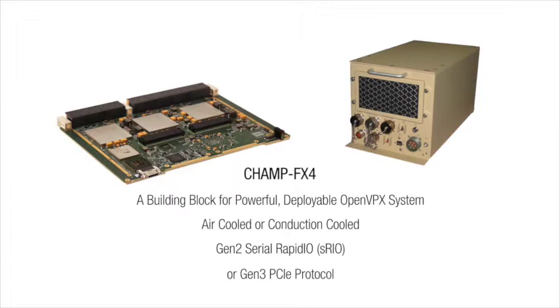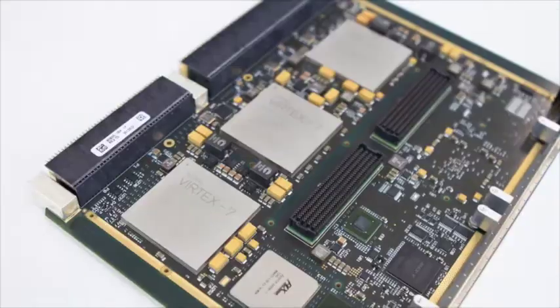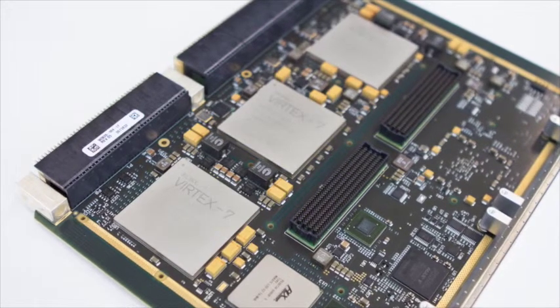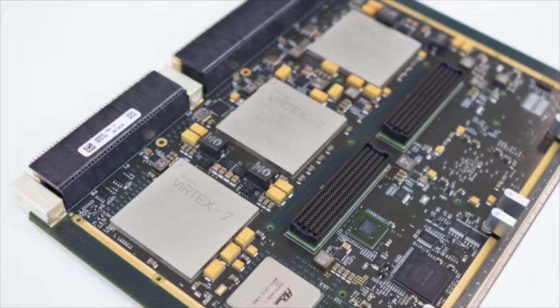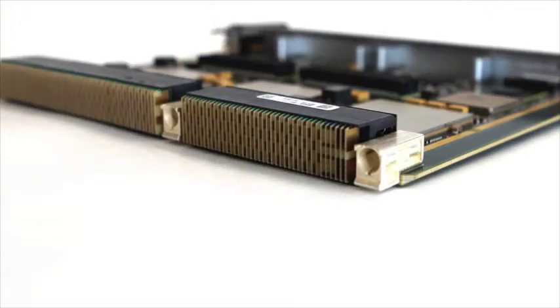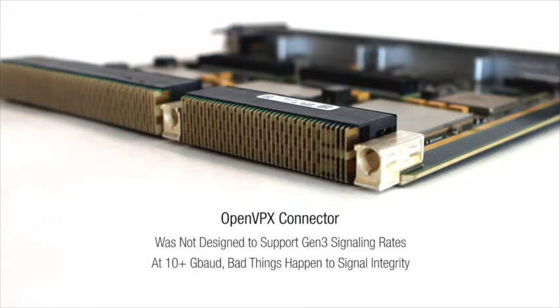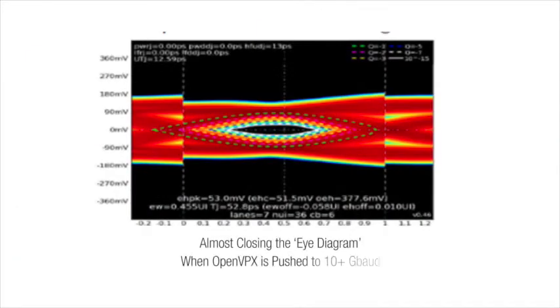However, signal integrity is a major technical challenge for OpenVPX systems operating at Gen 3 bandwidths. The OpenVPX connector standard was designed to support signaling rates of up to 6.25 gigabaud. Running Gen 3 fabrics means pushing that connector to 10-plus gigabaud. An eye diagram showing the amount of signal distortion is almost closed when an OpenVPX connector is pushed to 10 gigabaud.